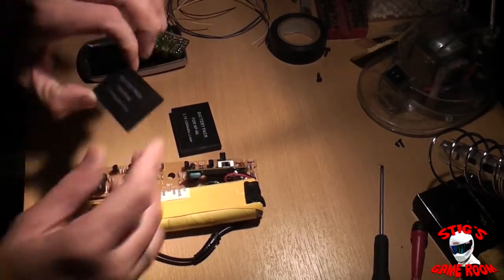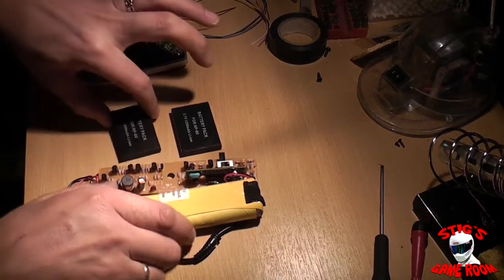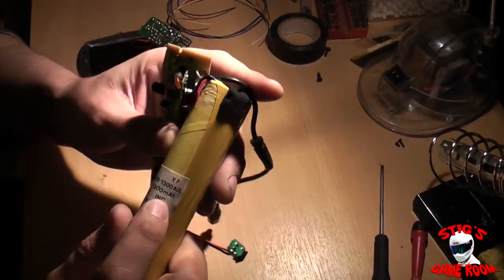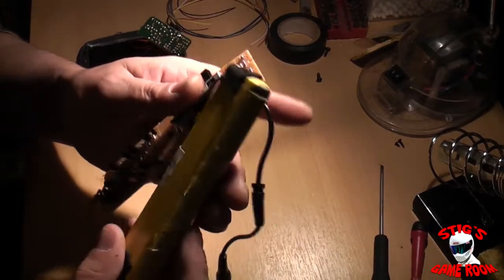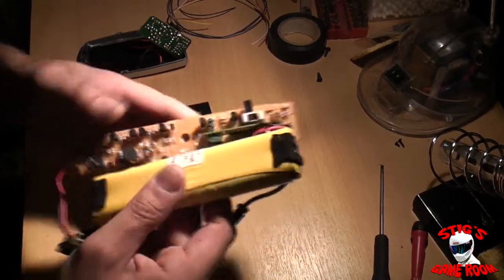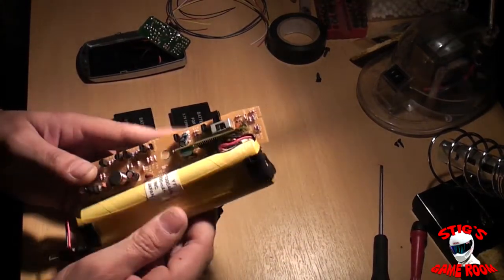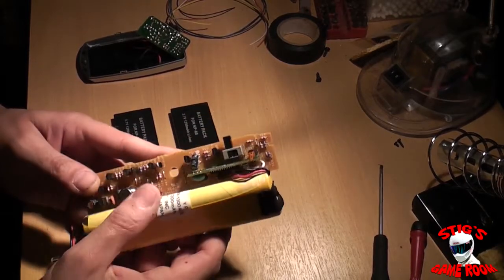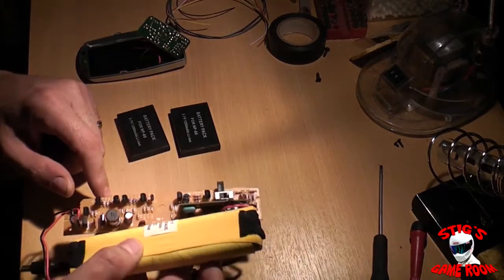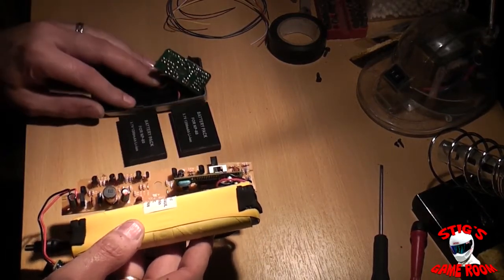The rating on these new batteries is 1200 milliamp hours. The rating on this big original battery is 1300 milliamp hours, and it was meant to give about three hours when new — whether that was actually true or not, that's what it says on the box. We'll find out once everything's wired together and the batteries are charged up.